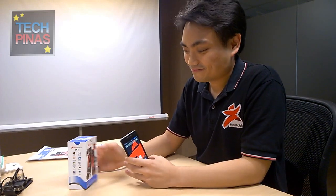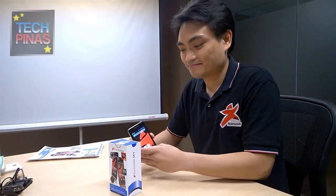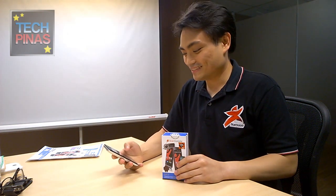Mark of TechPinas here, and I'm now at the StarMobile headquarters with Mr. Elijah Mendoza. He's the product marketing manager of StarMobile, and he has here the StarMobile Sky, which is now the most affordable quad-core Android smartphone of StarMobile.